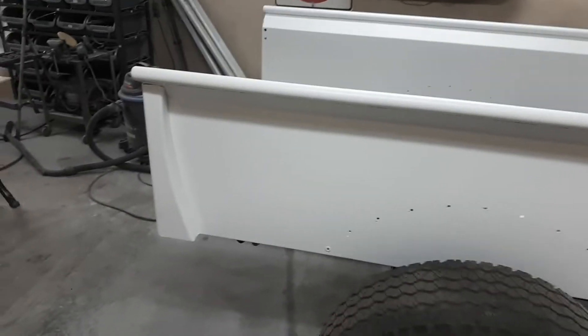Hey guys, Al here. I got started on some body work. I got the boxing primer now.